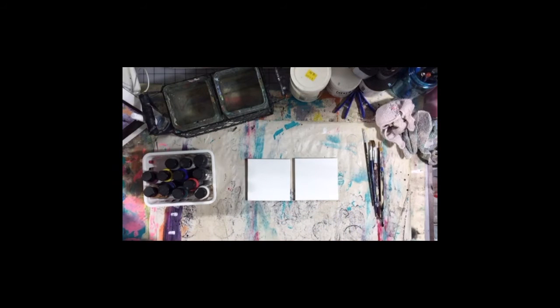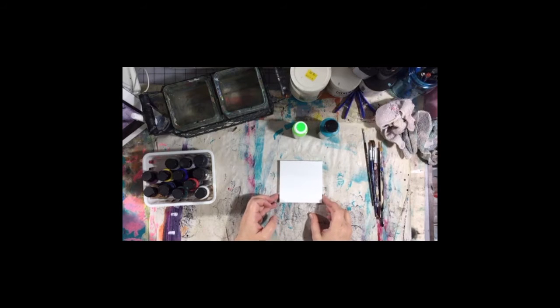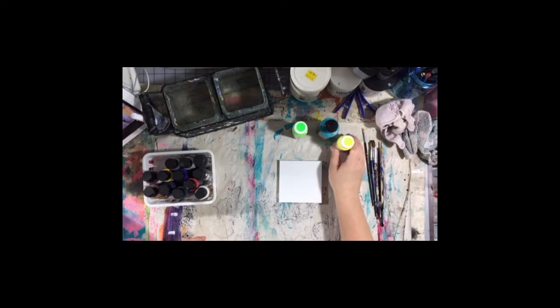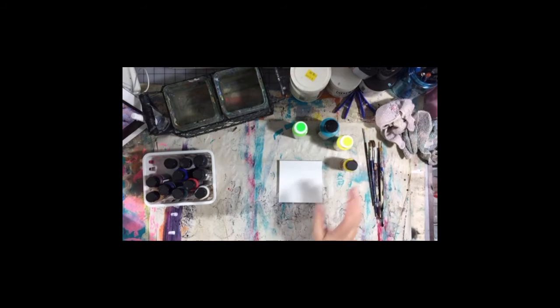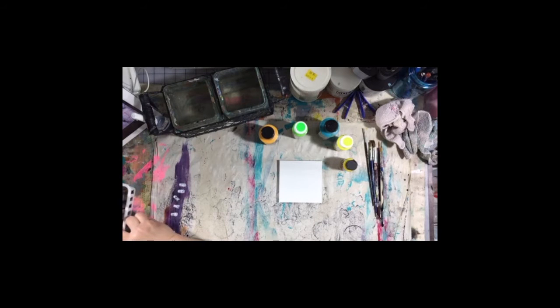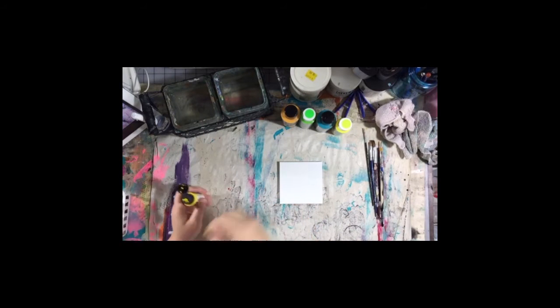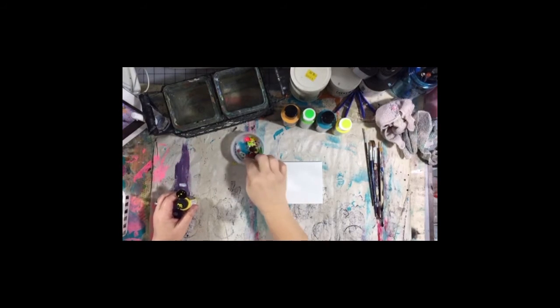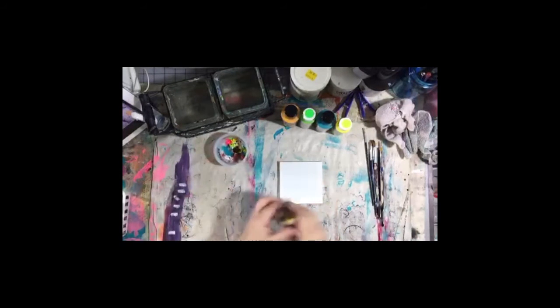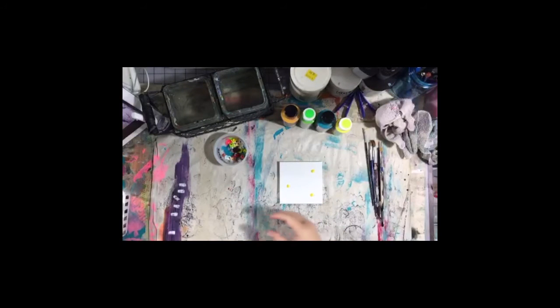So let's try for the Bird of Paradise first. I'm going to just grab some greens and yellow. I'm going to paint the background first, and I'm just going to be pretty random about it. I have a little dish with these little paint bits — I don't know what I'm going to do with them exactly, but I'll do something. So I'm going to put on some yellows and some greens, and I may throw some white on here. I want to keep it kind of light because I don't want the background to be the star — I want the flowers to be the star.